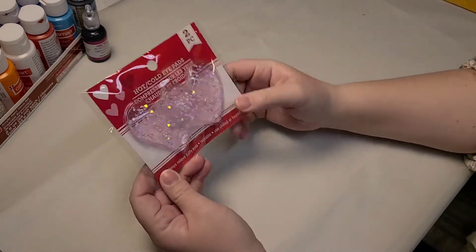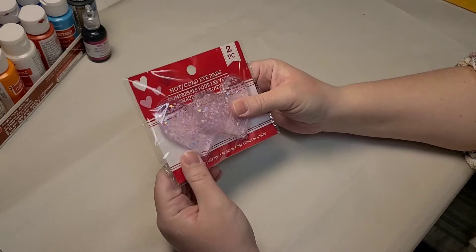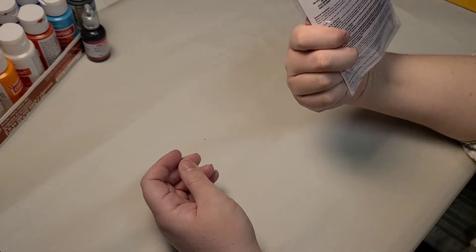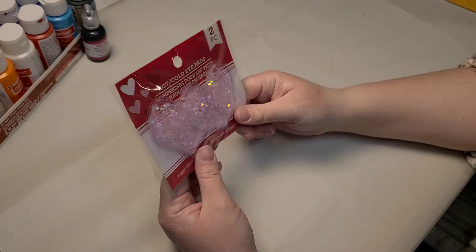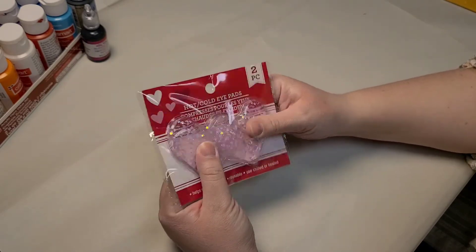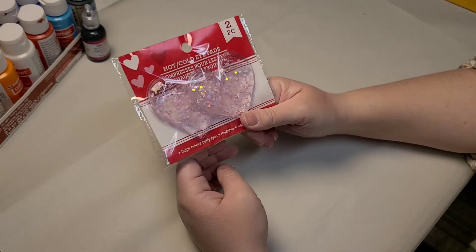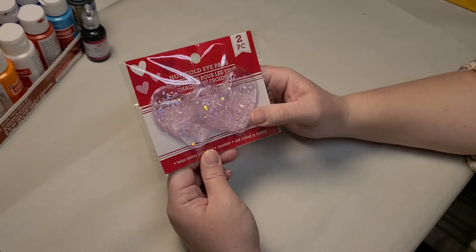The last thing I got from that particular Dollar Tree — because I get migraines a lot and I thought they were cute — these little hot-cold compress things. It says don't freeze, which I'm kind of annoyed about because I don't think I'd have got them if I knew that. But I thought they might be helpful since I like to put cold things on my eyes when I get migraines. So that's what I got from that Dollar Tree.